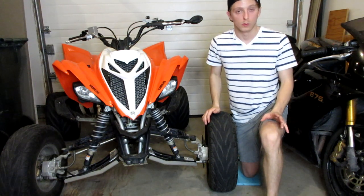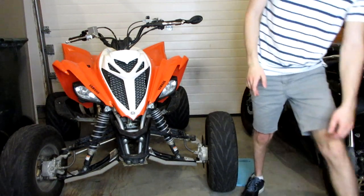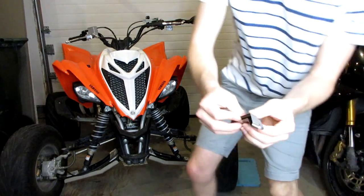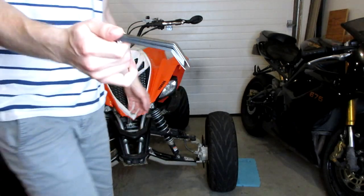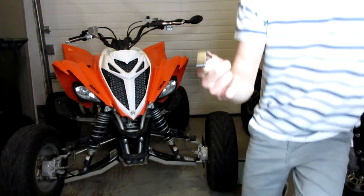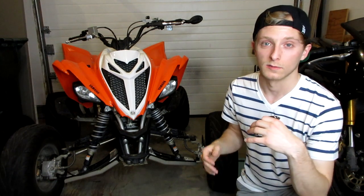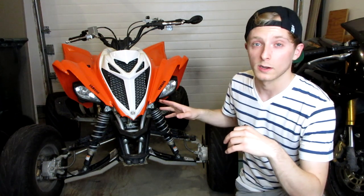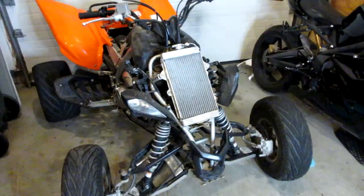Before we get started, let's go over the tools you'll need. The most important tool — that most of you won't have — is a feeler gauge. I'll put a link in the description; I got mine off Amazon for about seven bucks. You'll also need a regular set of sockets and allen wrenches to take your plastics off, and needle nose pliers will be helpful as well.